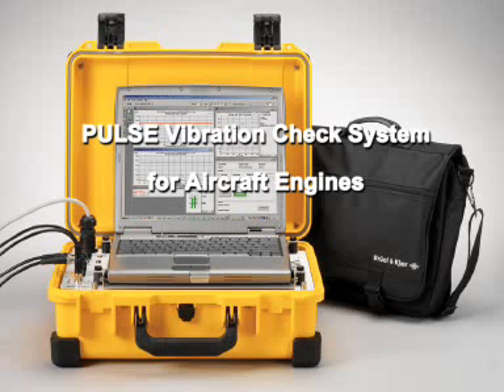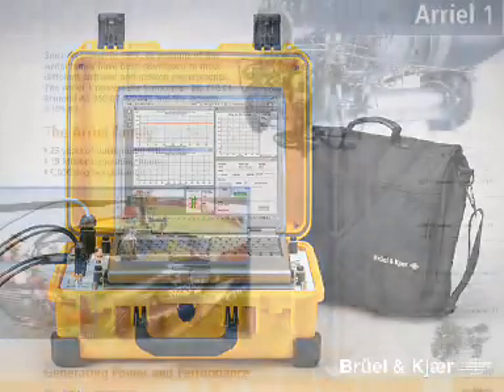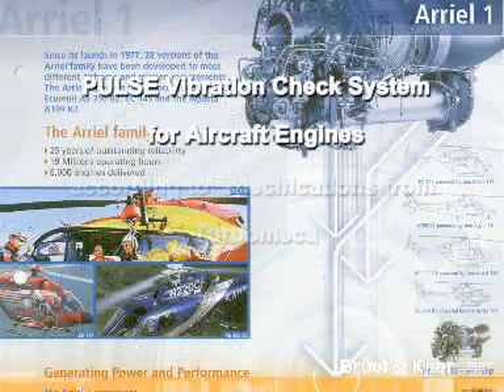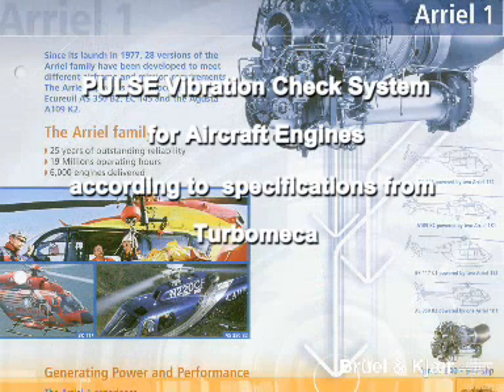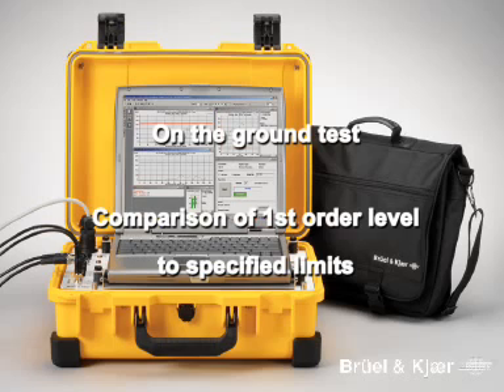This video describes a vibration check system for aircraft engines. The system was developed by Bullenker in close cooperation with Turbomecker according to the specifications in the Turbomecker maintenance manual. The aim of a vibration check system is to ensure the maintenance of helicopter engines and to optimize the uptime of the aircraft. The measurement involves an on-the-ground run-up of the engine and a comparison of measured first-order levels to specified limits.